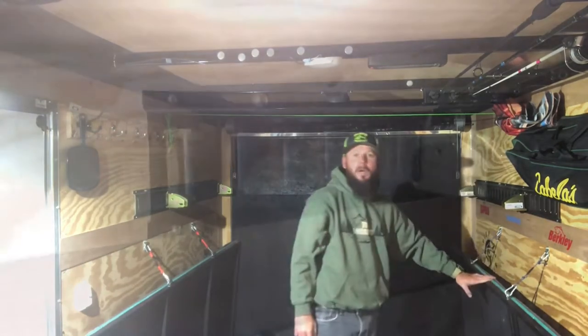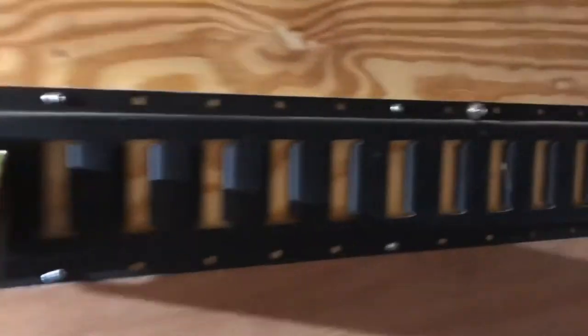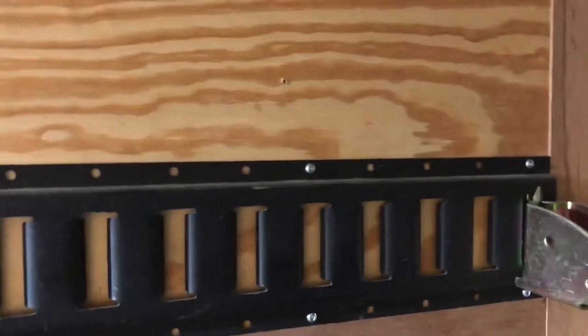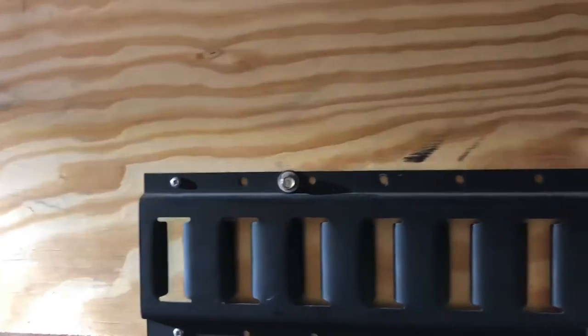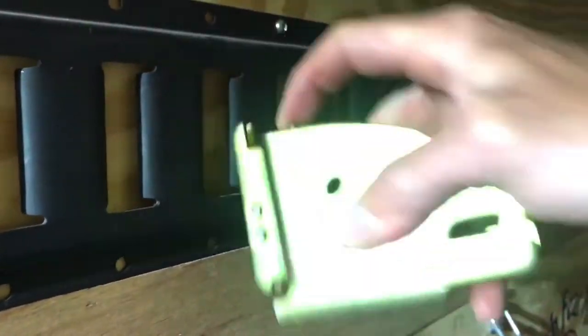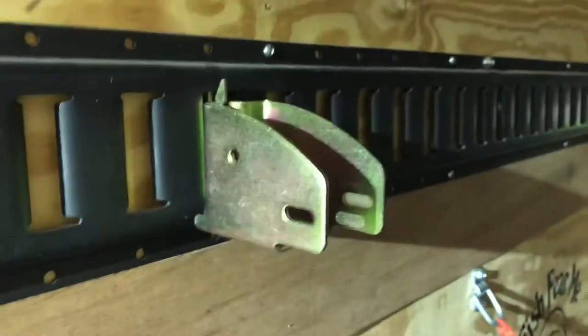I couldn't be more impressed with this e-track system personally — it's come in handy for quite a few jobs and odds and ends. Super easy to install, lots of holes. I did have to drill my own holes here and there for my studs and just ran some self-tappers in, but it's a great system. Super easy and nothing comes out of place.